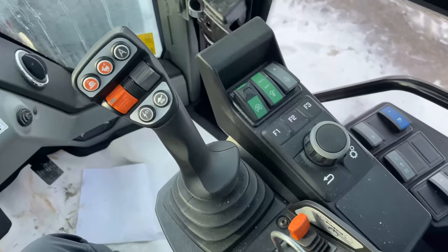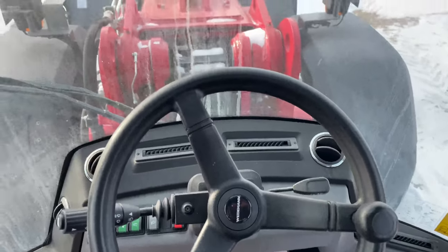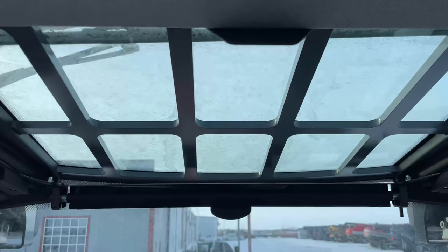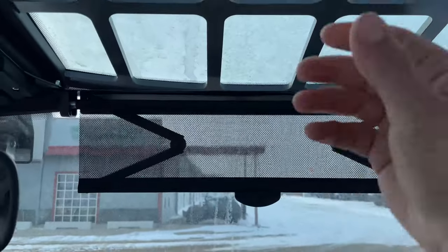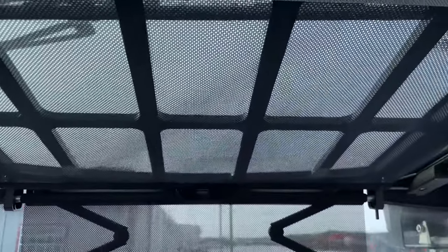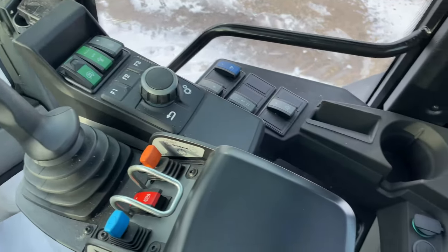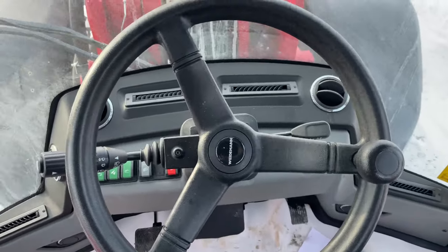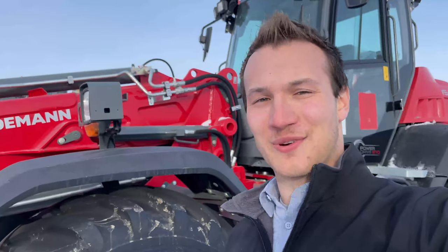I can't tell you very much about running these things as I've had zero training on them so far, but we have some guys that went to training in Calgary and they'll hopefully be able to give me the crash course sooner than later. We have lots of sweet little things in this unit. I don't know if it's pronounced Weidemann or Widemann or what it is, but all I know is these things are sweet and they have a really good reputation. But now we're going to go look at the main reason probably why you clicked on this video — we have just taken delivery of our first ever Fendt 300 series.